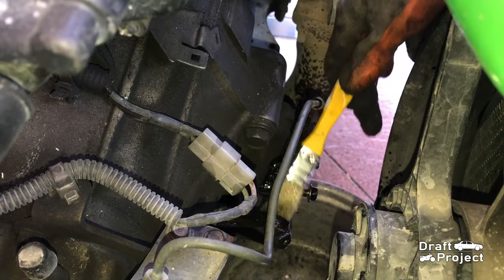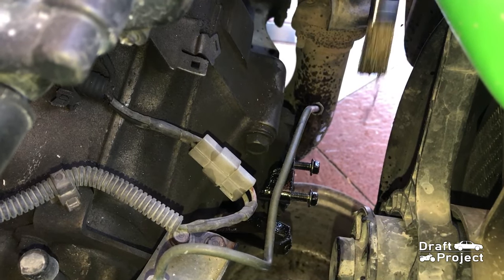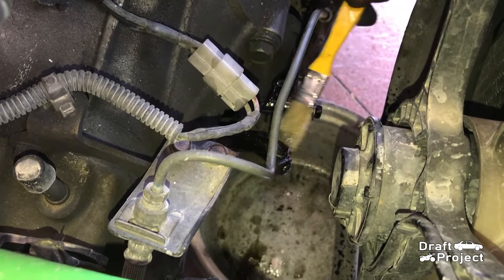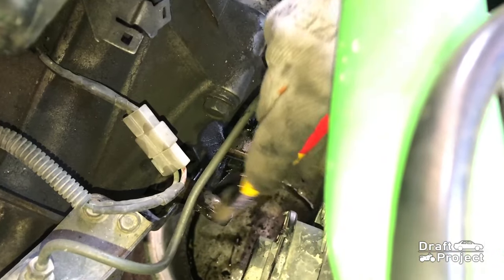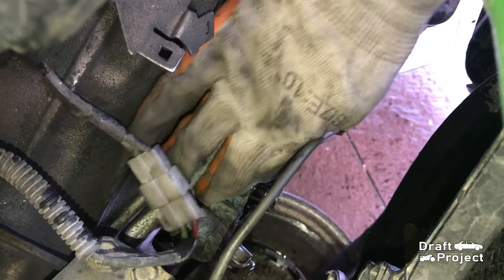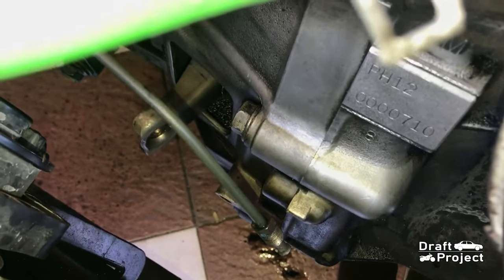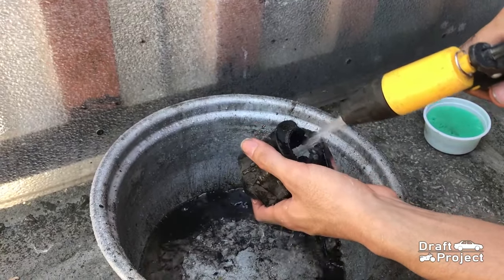Before I reinstall everything, I will clean the surroundings of this area with some diesel and WD-40. You can use some degreaser as well. I will also clean the dust boot since I will be reusing it.